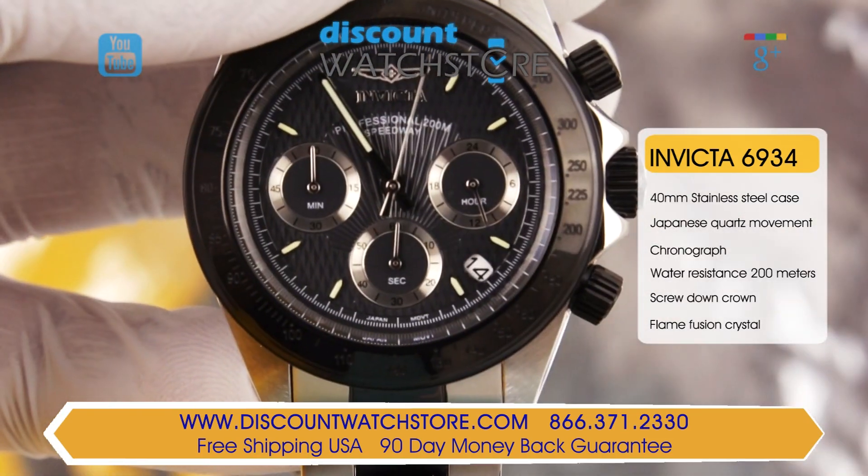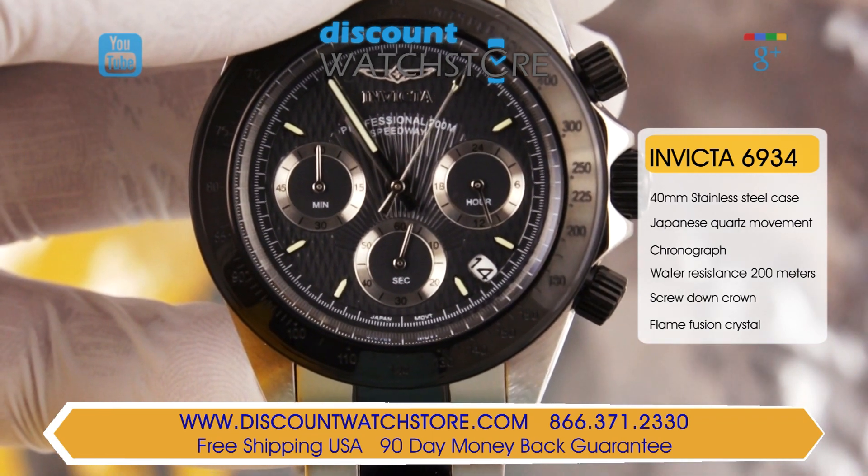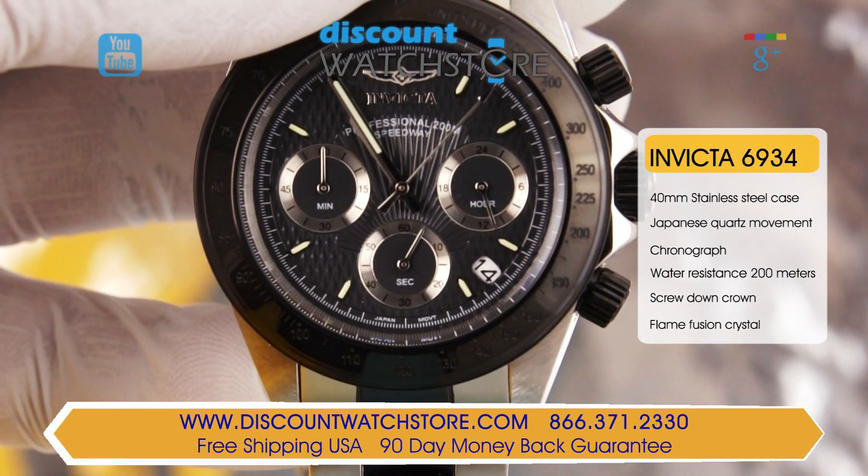Setting off the finely textured black dial are gunmetal gray hands and hour markers that are luminous to see in the dark.